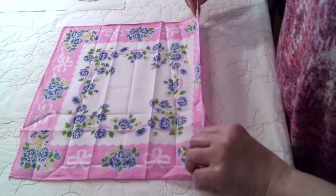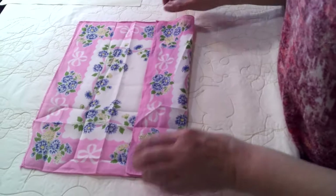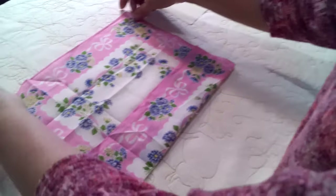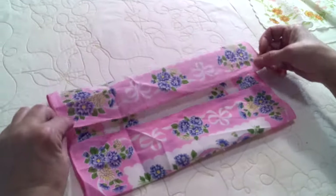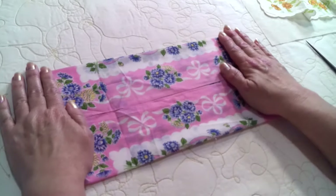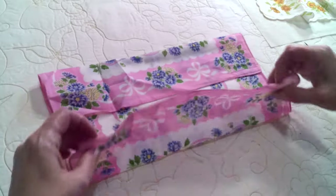Take half and fold it into your crease line. Take the other half and fold it into the crease line. Then unfold it.